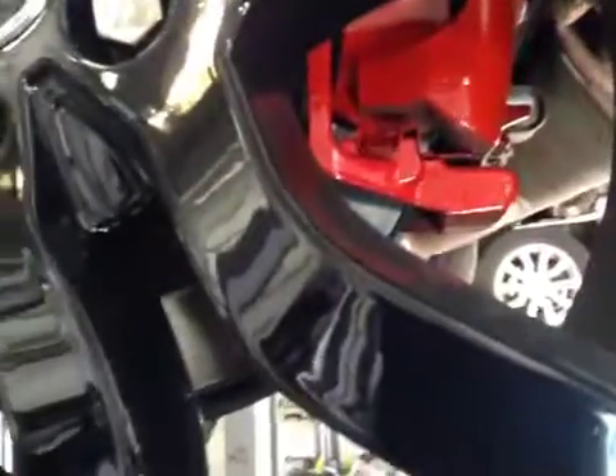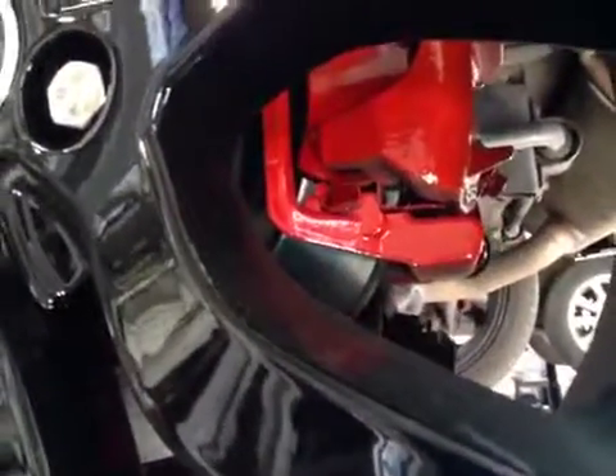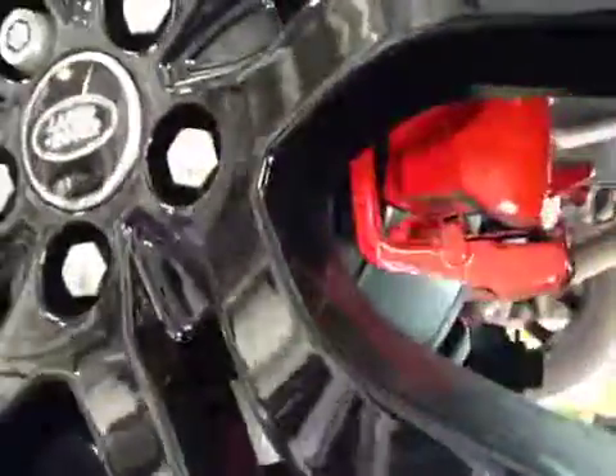Rear brake pads 2mm and 3mm, new replacing. Same on the rear caliper as well — due to being sprayed and replacing, there could be signs of marking.